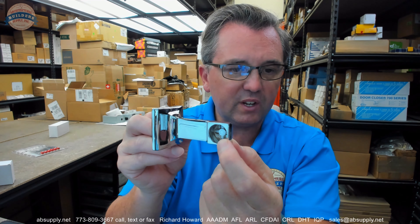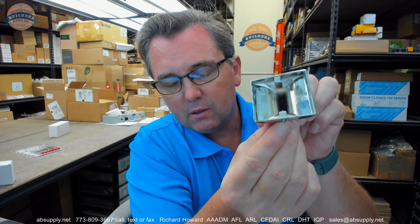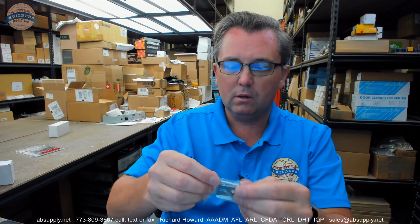The spindle is obviously going to fit inside of here. There is a set screw down here that I have partially opened up, so that I can show you the mounting package that is included with this.